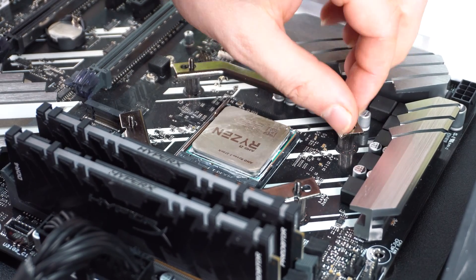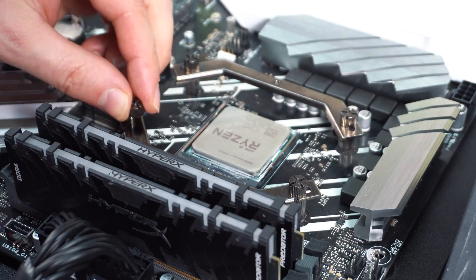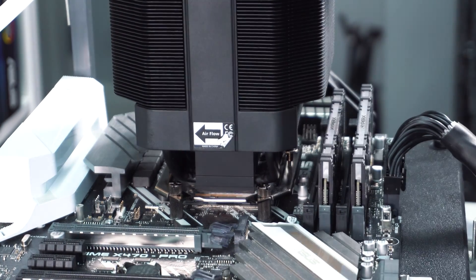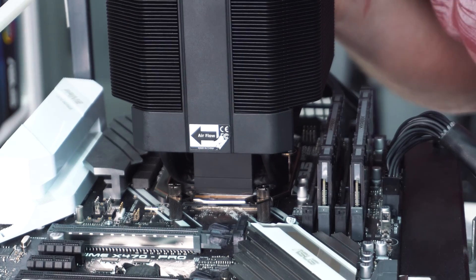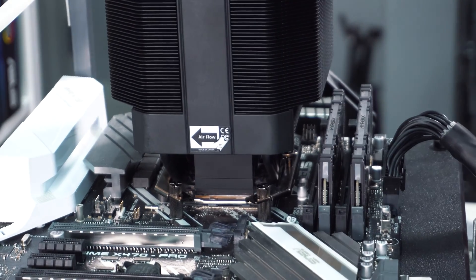With the backplate installed, the next thing to do is install the AMD mounting bars. Cooler Master uses thumb screws for this, which makes installation pretty easy. Now go ahead and apply the included thermal paste on your CPU, and then very carefully place the cooler on top of your CPU, lining up the screws on each side of the cooler with the holes in the mounting bars. With everything lined up, go ahead and screw in each side.